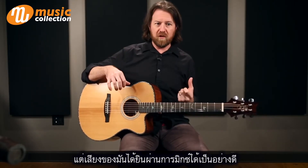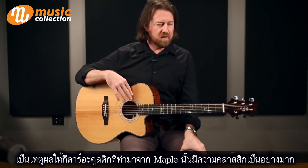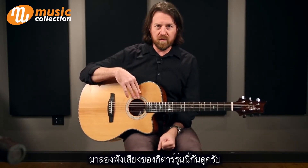It definitely cuts through a mix really well. Maple acoustic guitars are classics for a reason. Let's go through and have a listen to see what this one sounds like.